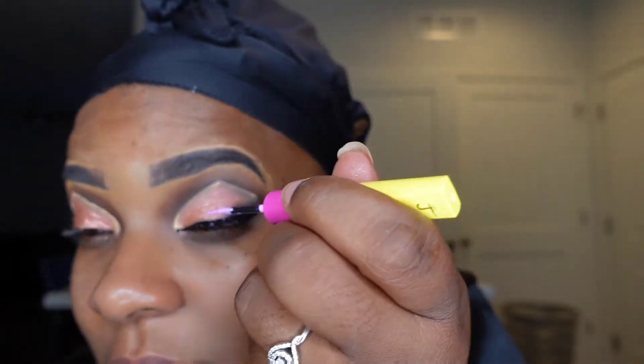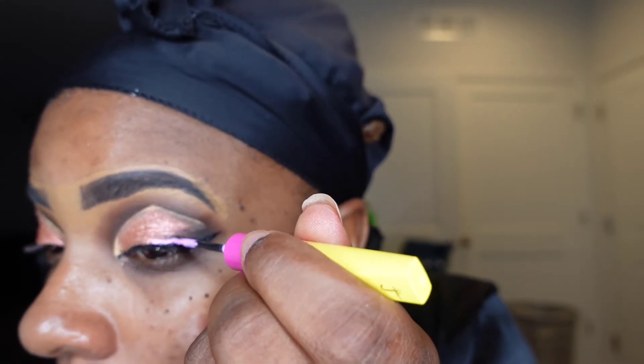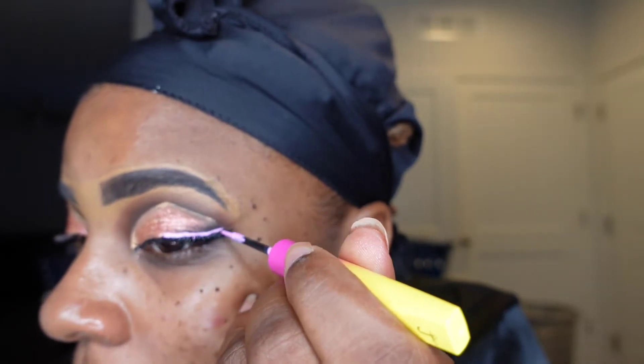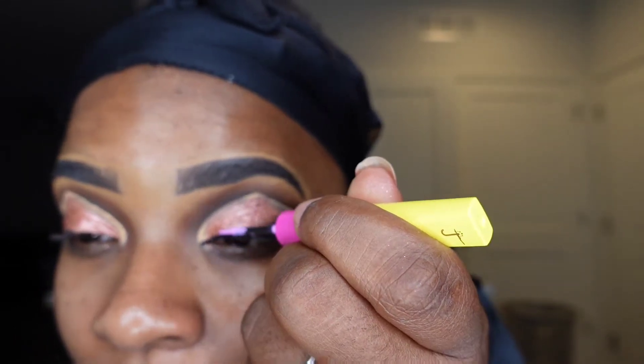I did not want a super bold wing — my eyelids are very small with a lot of creases, so a very bold liner wing doesn't make sense for me right now. Then I went over the top with that pink — look how beautiful that pink is! The points on Juvia's tips are very pointy, which I love. My only complaint is I just didn't like the drying time. I need to move on, baby.